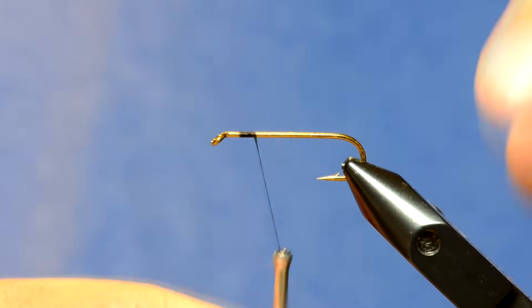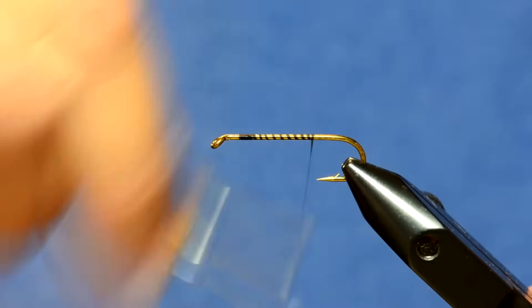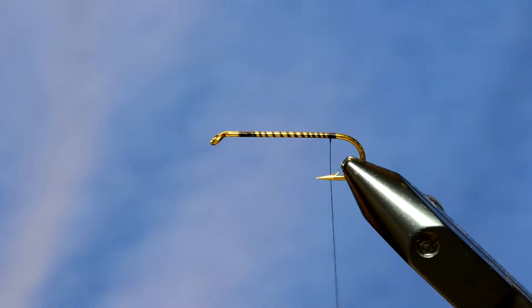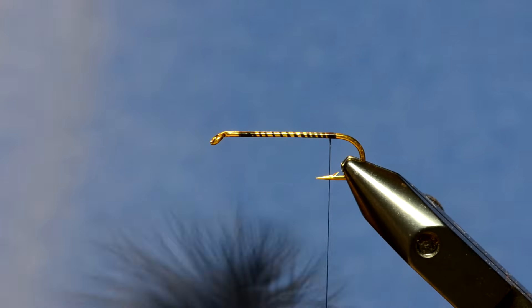We're just going to attach our thread. Some people like using thicker thread — I'm just using UTC 70 denier thread — and I'm going to take my thread all the way to the back of the hook.